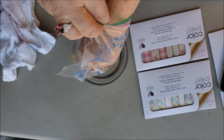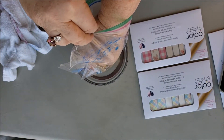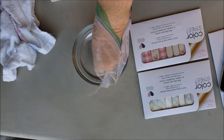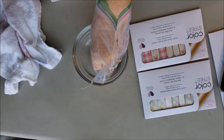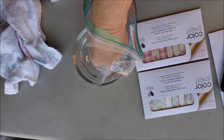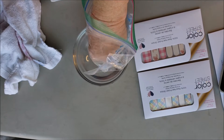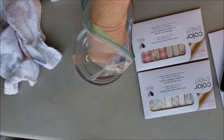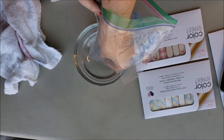Nails down into the corner pocket of this bag, and then I'm putting it into some warm water — I put this bowl in the microwave for about 20 seconds. It's a little hot, actually. I might need to add a little cool water. The heat helps it to activate.